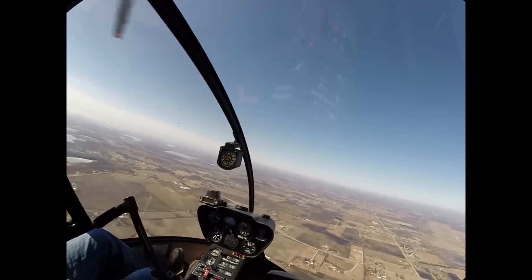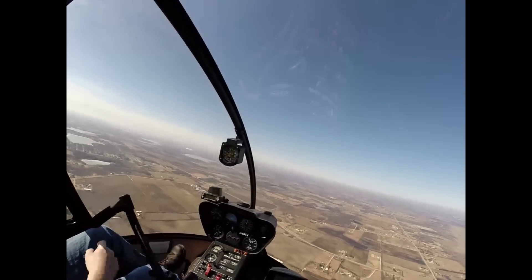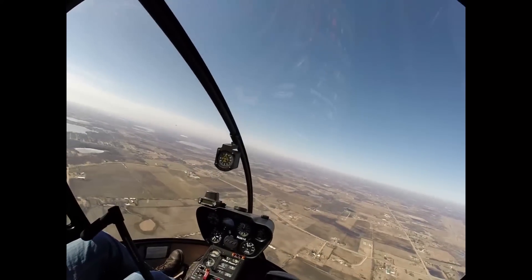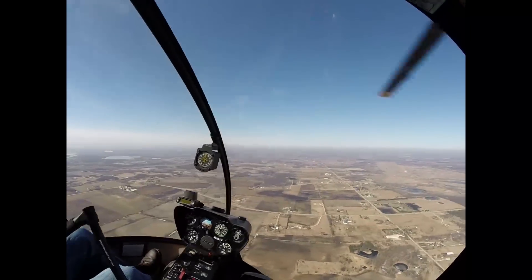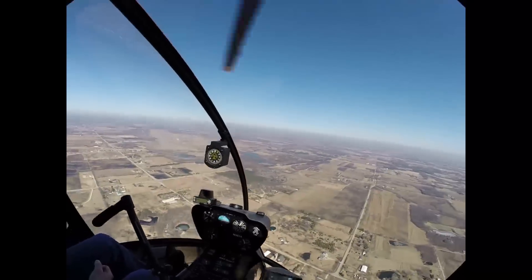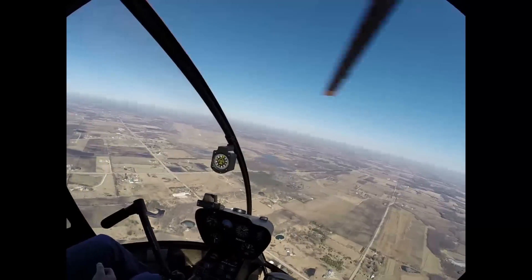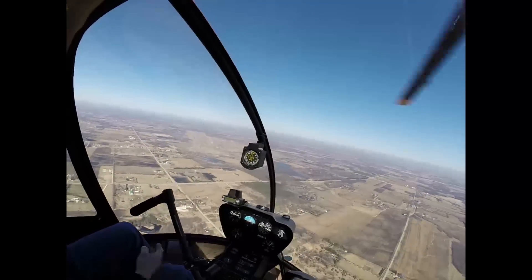A little bit more aft stick — maybe take out a little bit of power. Keep that nose. Eyes outside. 100, 200, 300. Recover. Down right. Airspeed — good. Pull that power in right there. There you go — be pulling that power in. That was good. You made a lateral exit. You only lost about 60 feet. You've got to get that power in so we don't get too high of a descent.